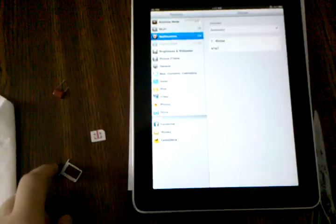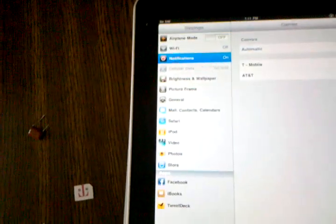I did notice it takes a very long time to register on the network — up to like 3 minutes. And that's about it. Thanks for watching, guys.